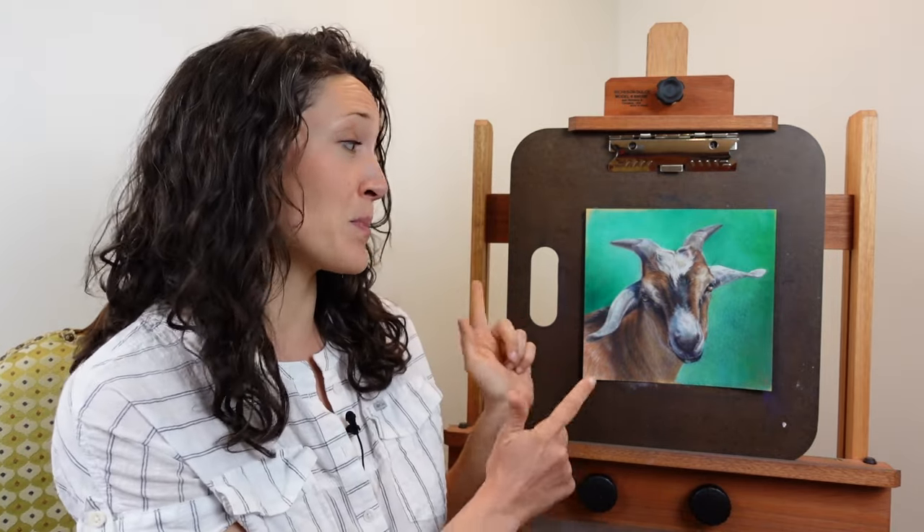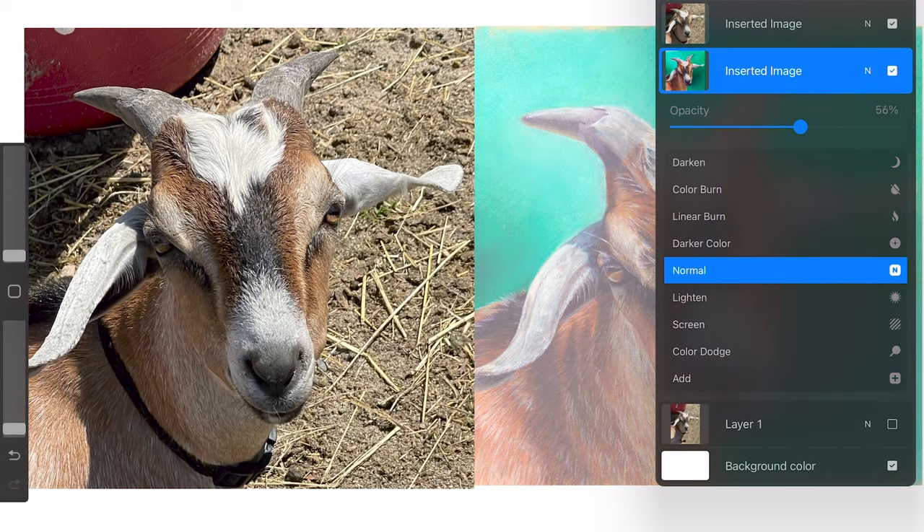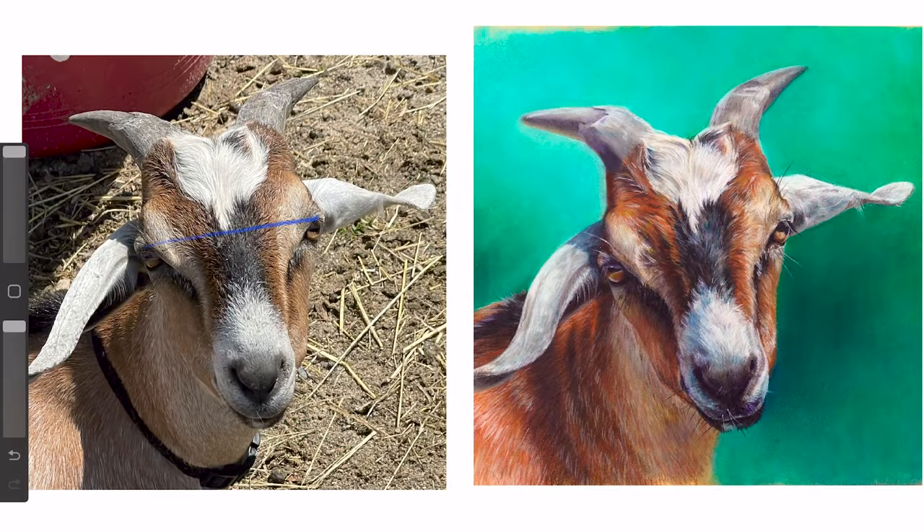One of the all-time worst feelings is coming to the end of a drawing that you've spent at least 15 hours on and realizing there are some pretty big proportional issues. That's exactly what happened to this piece. But I fixed it, and I'm going to show you how so that you can save your artwork as well. This is super common when you're really close to your work and you don't take a moment to step back and look at it as a whole.